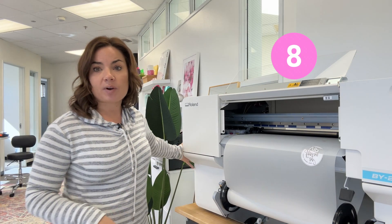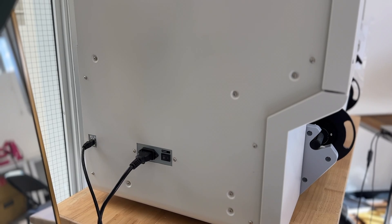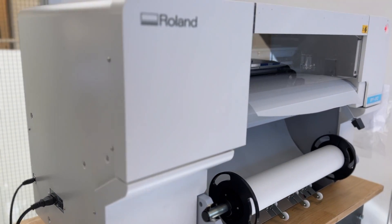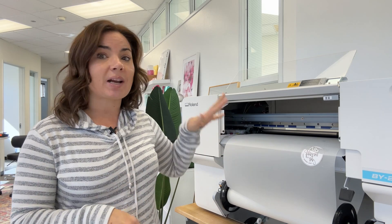You do have to use an ethernet connection. Everything — the power cord and the ethernet cord — is on the left side of the machine. Previously with the BN-20D, you were able to connect with USB or ethernet, but this one is ethernet only.